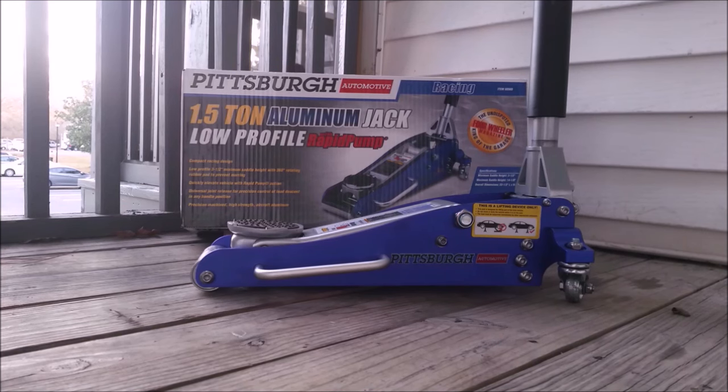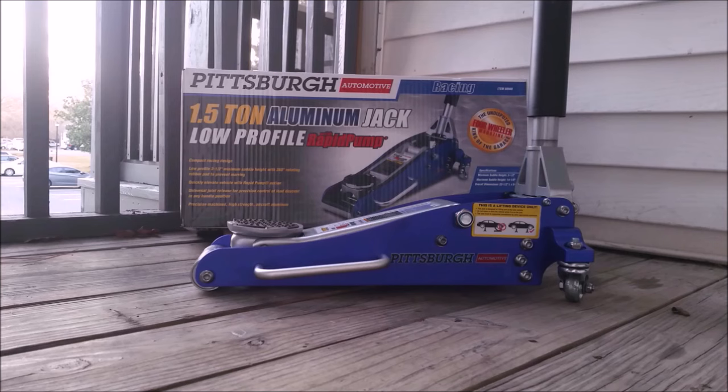Usability is way better than that old Craftsman Jack. Build quality still looks great, and for $90 — $70 for the jack and $20 for a 2-year warranty — it's an amazing deal. It's easier, faster, and as far as I can tell, it does a great job.